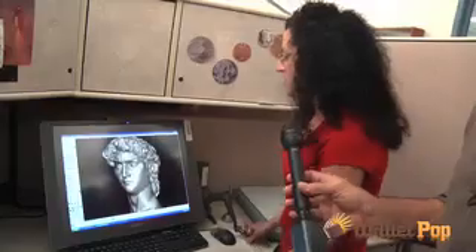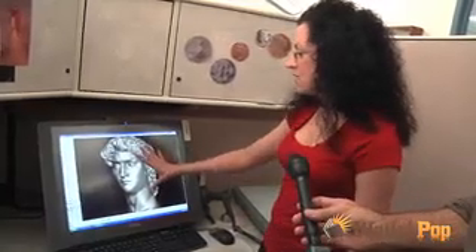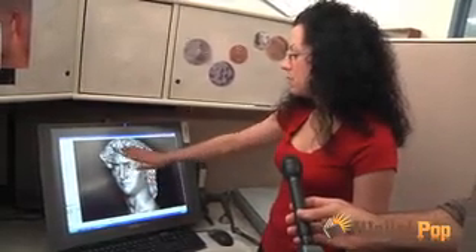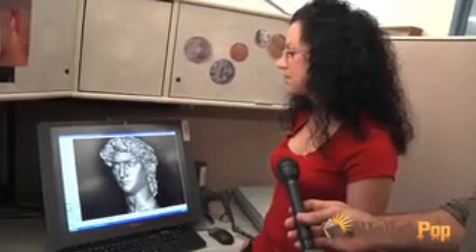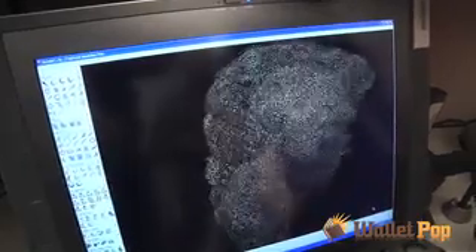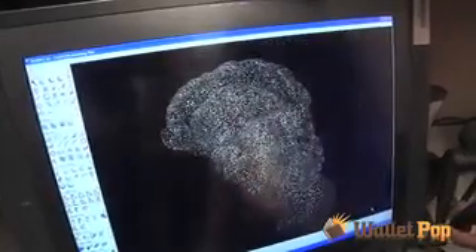One day he's watching a Shrek DVD and he saw them using this three-dimensional modeling software, and he thought it could be used here. You can zoom in really close, you can smooth whole areas just by touching it with the pen here. You can cut it in half, you can make it symmetrical just like that. You can emboss it with patterns.